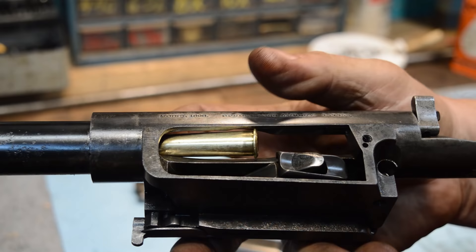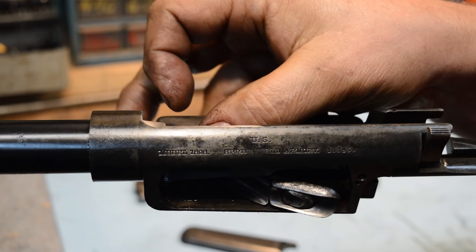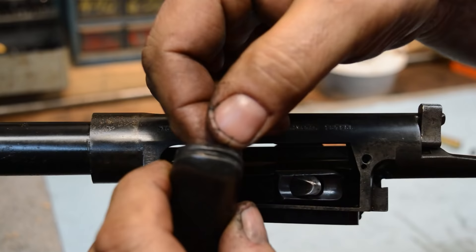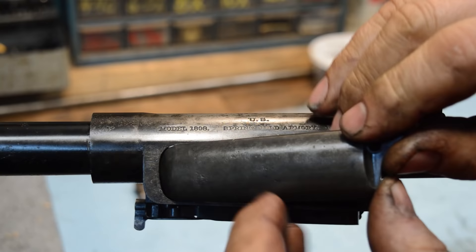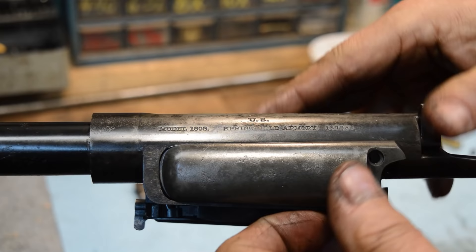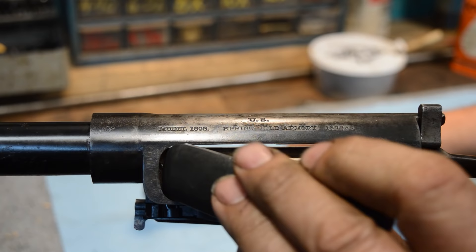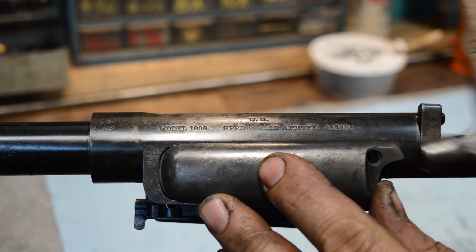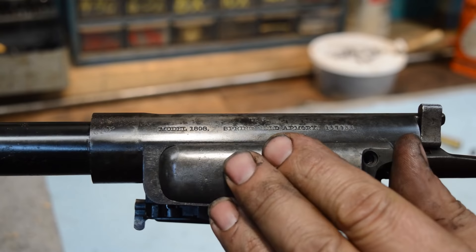Everything you know about bolt-action rifles is kind of 90 degrees out, because this is straight up and down — all the feeding action is coming in from the side and up into the chamber. This cover goes on — there's a lip and then the cover just comes up and drops down in. I've had to persuade this gun ever so slightly to get it to go back together again. I don't think these guys were probably allowed to take this gun this far apart — I'm guessing this had to be an armorer doing this.